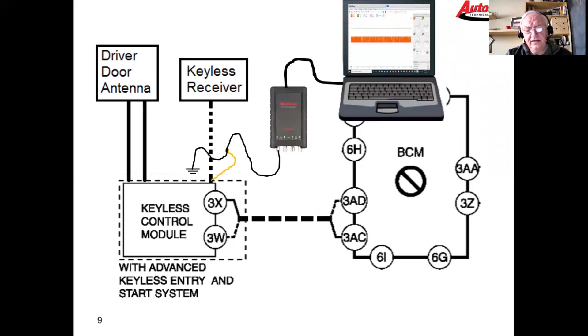The keyless receiver has power, ground, and a signal wire. We were curious whether we could determine if the wireless receiver was actually sending a message down to the keyless control module. We had some indication from the door antenna testing, but we were looking for some physical proof from the keyless receiver itself, so I'm going to show you our scope screen.